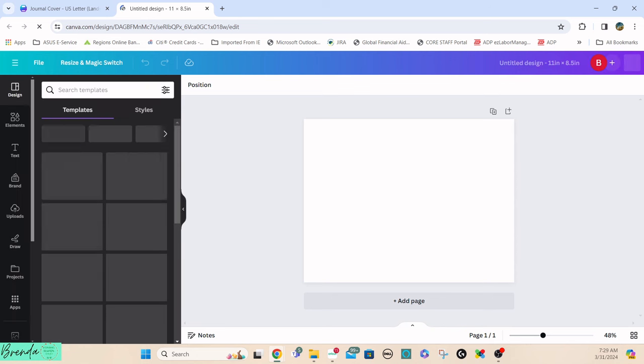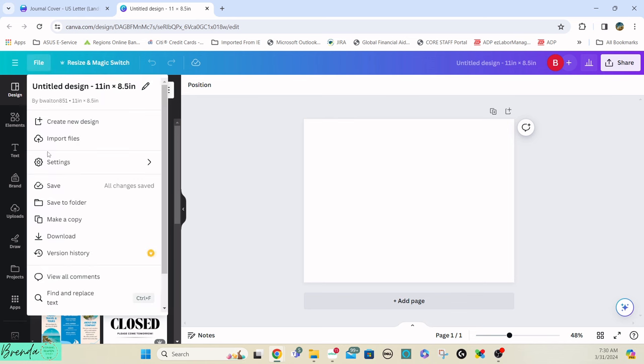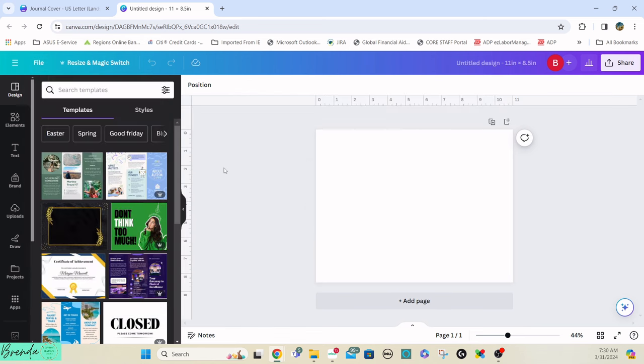As you can see it's landscape, not portrait. I want to go ahead and add in the rulers, so you go to File, then Settings, then Show Rulers and Guides. The reason I'm doing that is to make sure I get my guide at 5.5 inches, which is exactly where I'm going to cut.